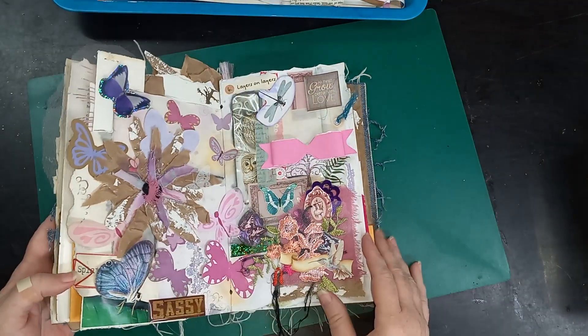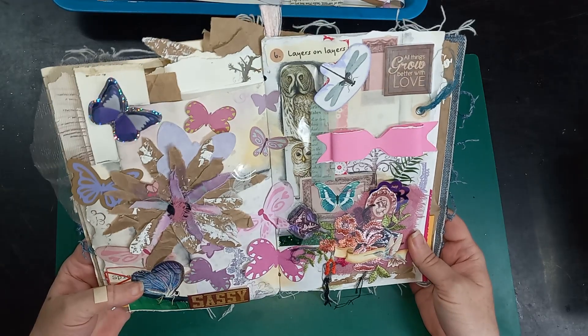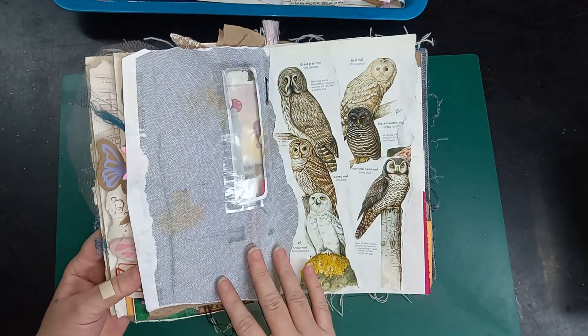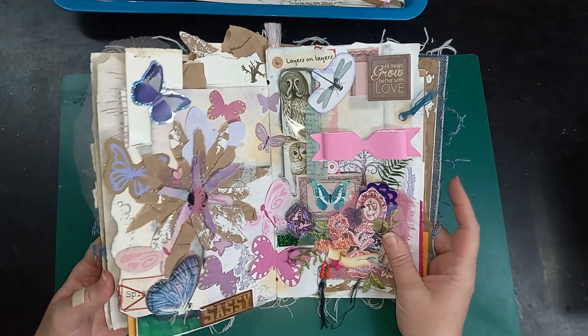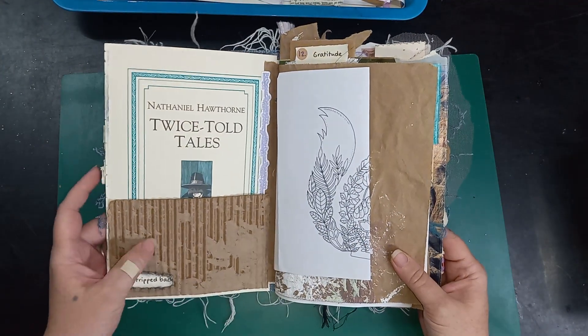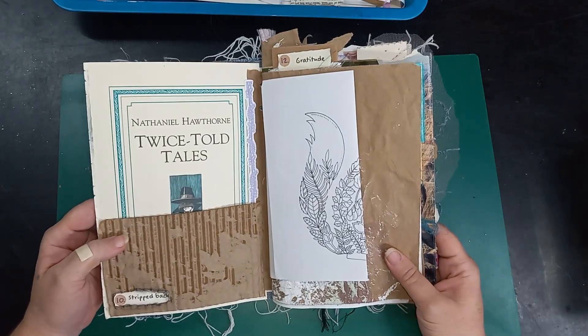Prompt 11 will be its own day, but thank you so much for joining me. I'm having so much fun just playing in this journal — layers on layers really got me this time, but I really like the torn cardboard as well. Thank you so much.